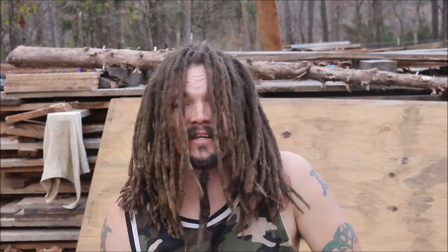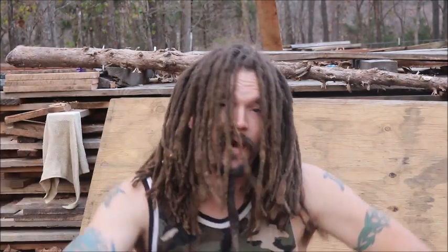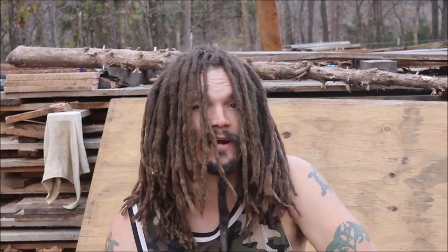Well guys, welcome back to the Abundant Harvest Homestead. I am Papa Pepper and today it's time for a haircut.